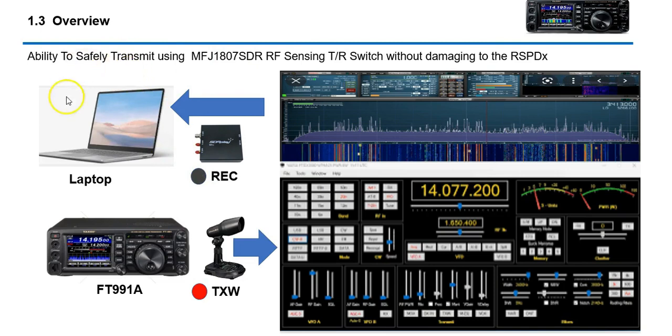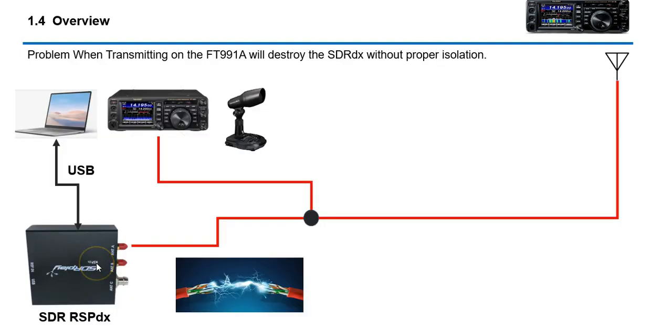Essentially your receive would be through the SDR Play DX — this is literally a full receiver device, so you would not even be listening to your 991A. You'd be listening here, and the 991A's purpose would be for transmitting. But there are some dangers. If you connect the SDR Play directly to your antenna and also have your FT-991 directly connected to your antenna, the moment you transmit you're going to probably destroy the RSP DX device because you're going to be jamming 100 watts straight down its throat.